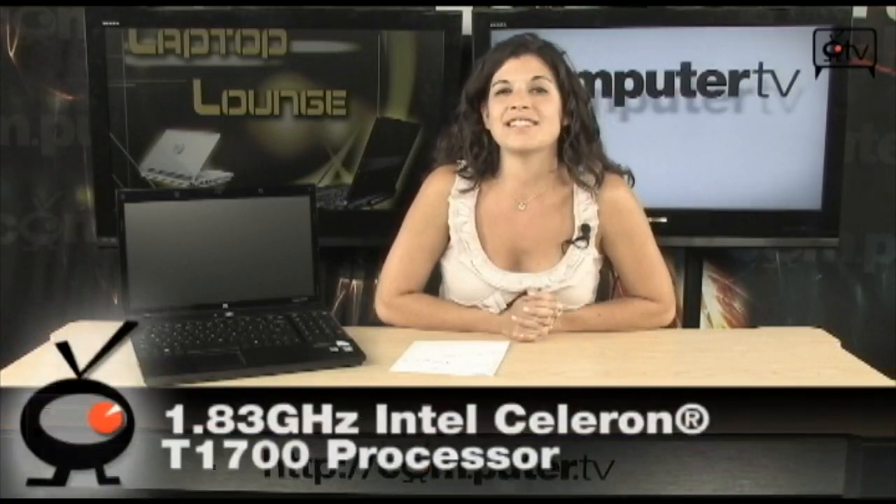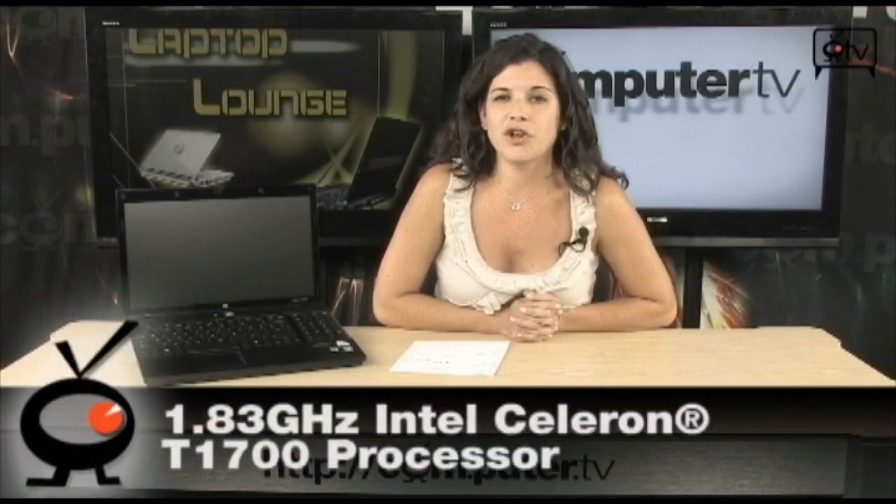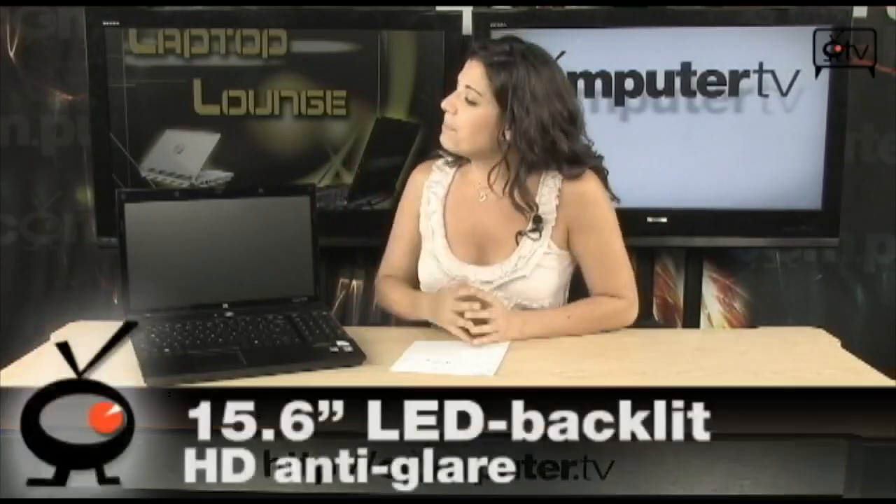First of all, it runs on the 1.83 GHz Intel Celeron T1700 processor. You have 2 GB of DDR2 RAM and a 250 GB hard drive. Now take a look at this screen — this is a 15.6 inch backlit LCD display, and it is a 16 by 9 ratio, so really perfect for watching all your HD movies.